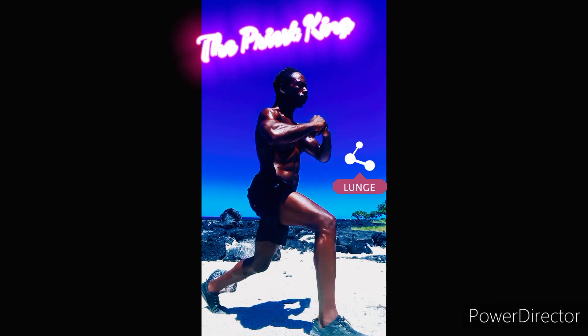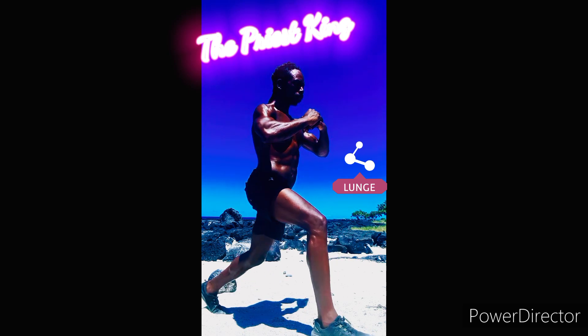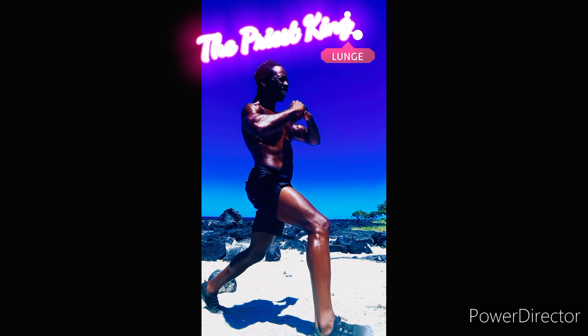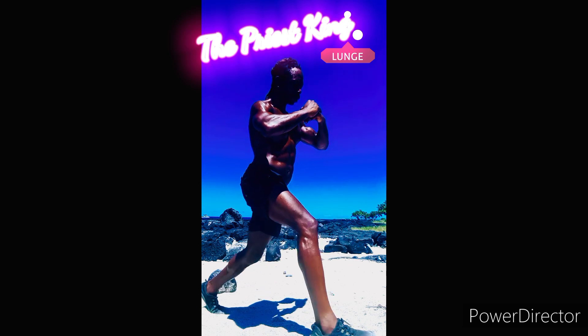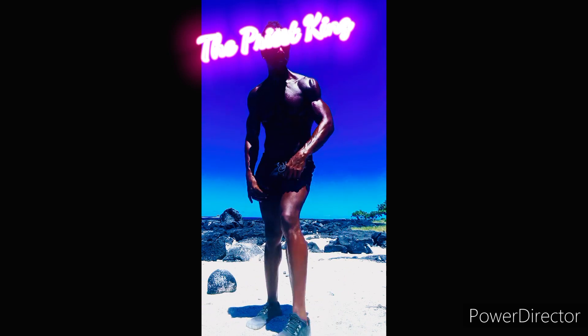We're jumping right into it — the one leg lunges. A lot of people don't like doing these, but you gotta press your heel into the ground. Get about 15 on each leg. This will get your glutes swole, your hamstrings swole, even your quads, and also the side lateral of your calves.